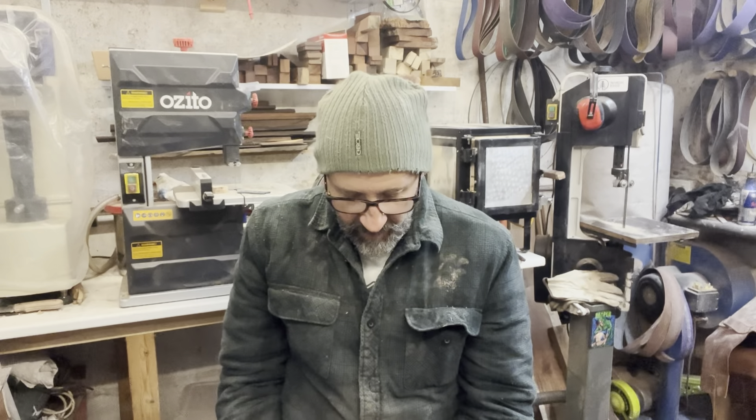Hey there, Alistair here back in the workshop. I'm feeling quite - I don't know what the word would be - grateful, excited. I don't know, quite a few different things going on in my head at the moment.